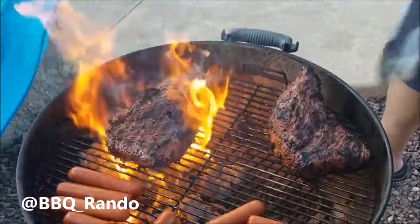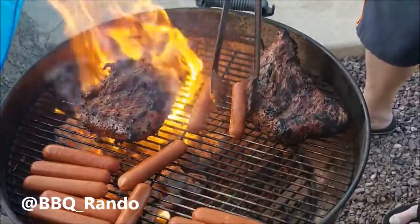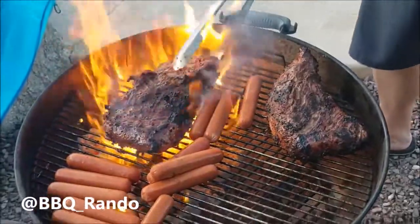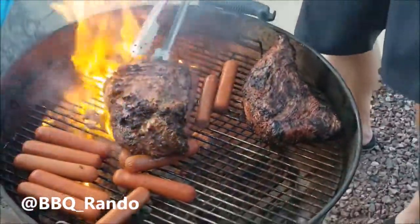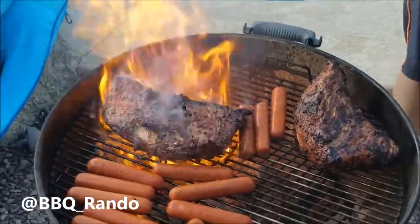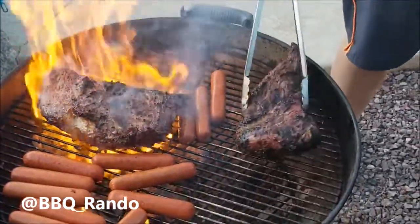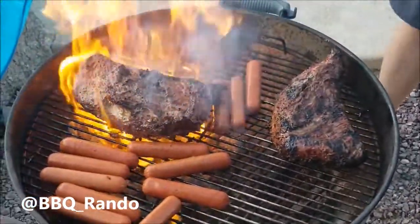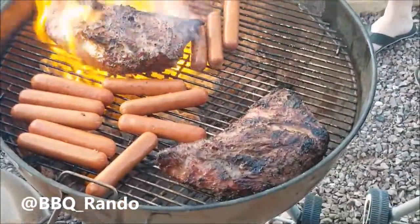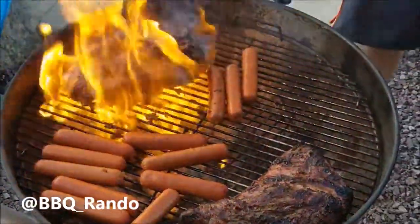Looking good — over a hundred degrees here. All right, that's looking really good. You could put it on the side, put the cover on — yes, you got it. Looking good — this is the best part of the cook right here.